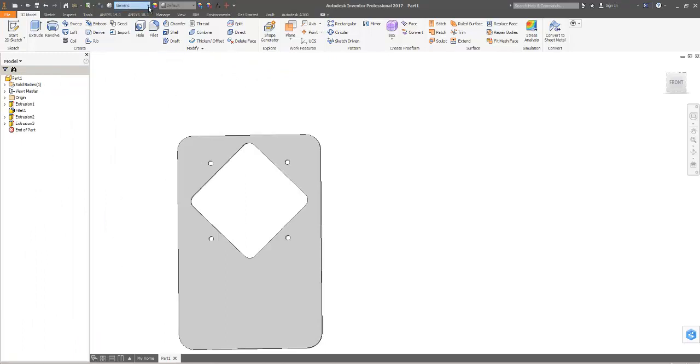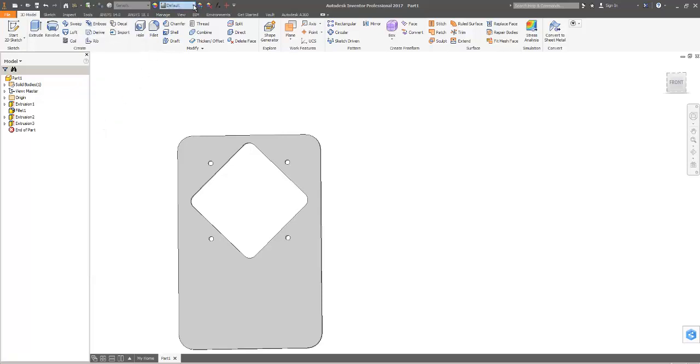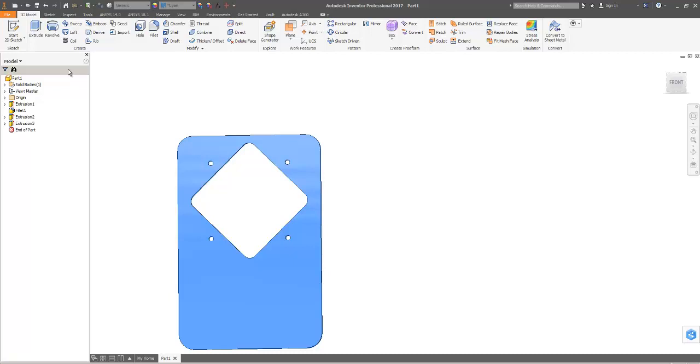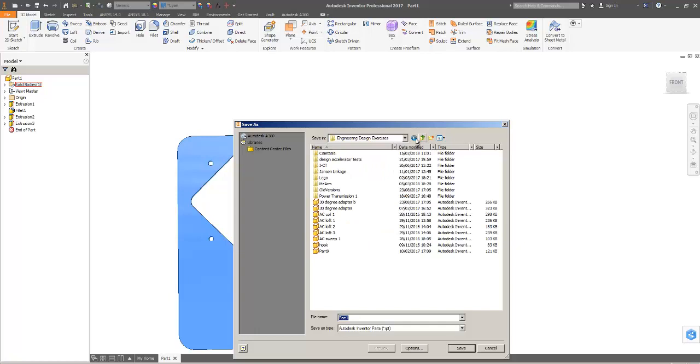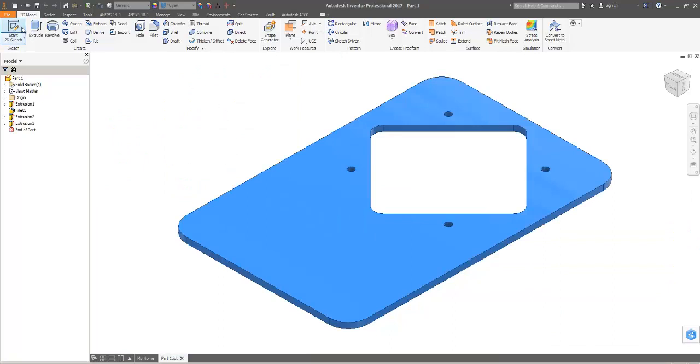That is what I wanted for part one. I'll make the material — I can't remember what I've been using, so I'll leave it as generic and make it cyan. I'll save that: save as, make a new folder — me arm 2, since I've already made one in the past — and it is in fact part one. Okay, there's part one. File, new, standard part.